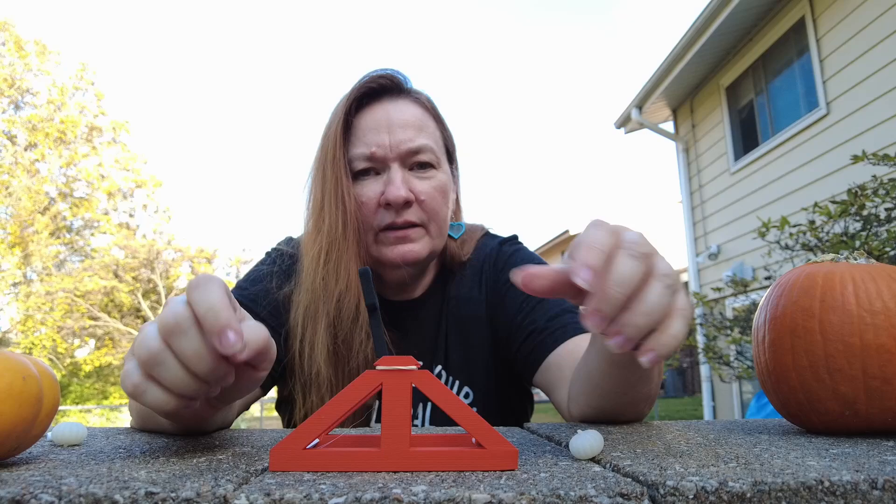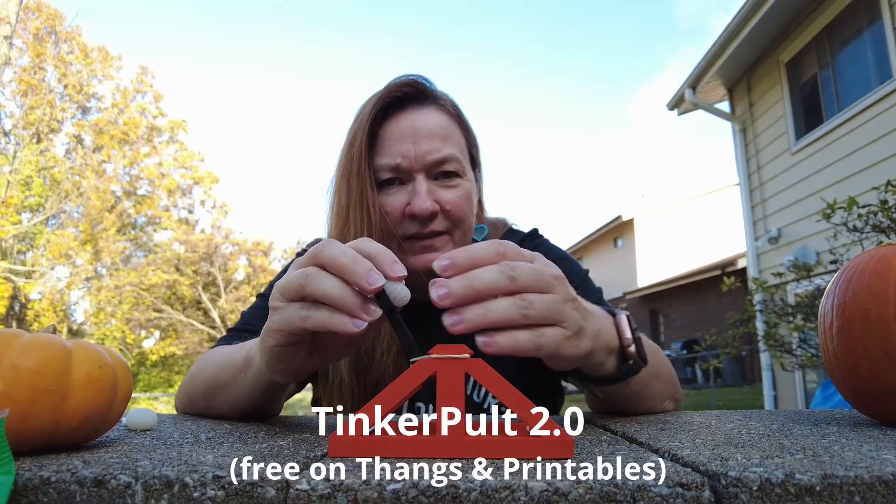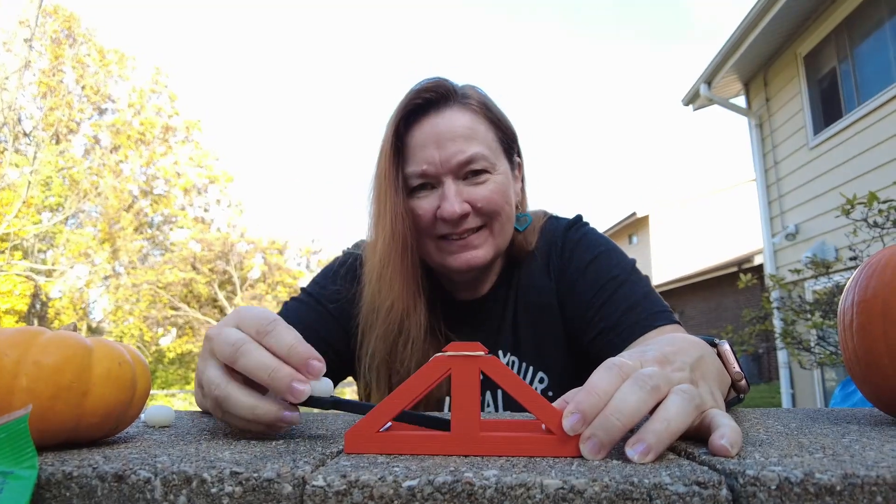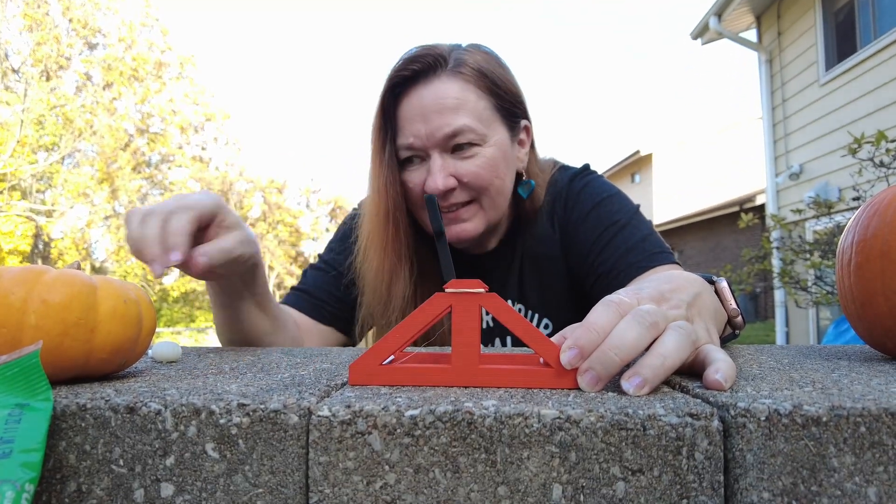And for this Halloween season I'm releasing the TinkerPolt 2.0. This one is even easier to print and it's super quick to make. You can print this tiny chucker right now with whatever filament you have on hand.